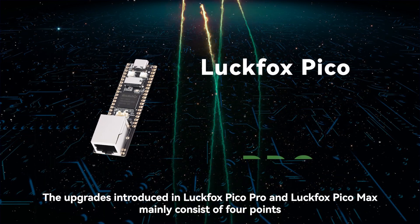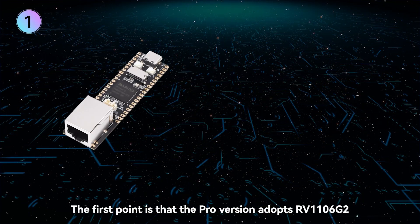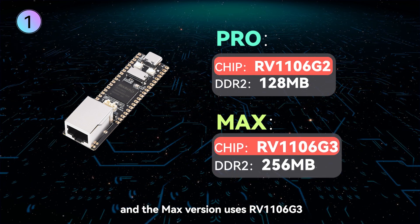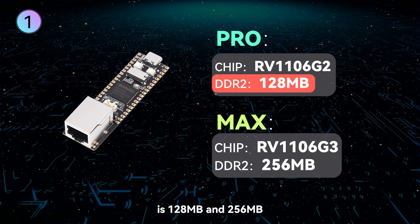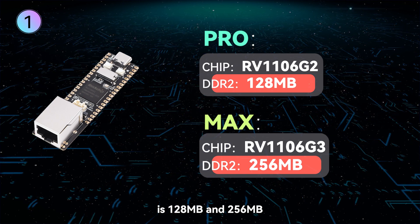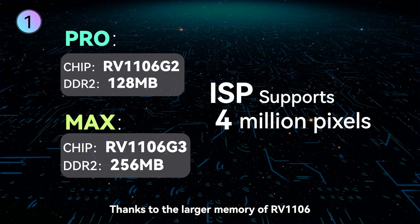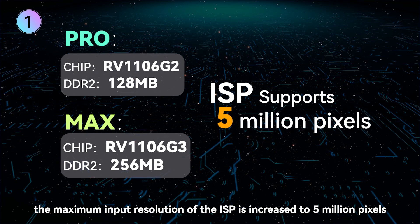The upgrades introduced in LuckFox Pico Pro and LuckFox Pico Max mainly consist of four points. The first point is that the Pro version adopts RV1106 G2 and the Max version uses RV1106 G3. The difference between them is that the built-in DDR2 capacity is 128 MB and 256 MB respectively, providing more memory space. Thanks to the larger memory of RV1106, the maximum input resolution of the ISP is increased to 5 million pixels.